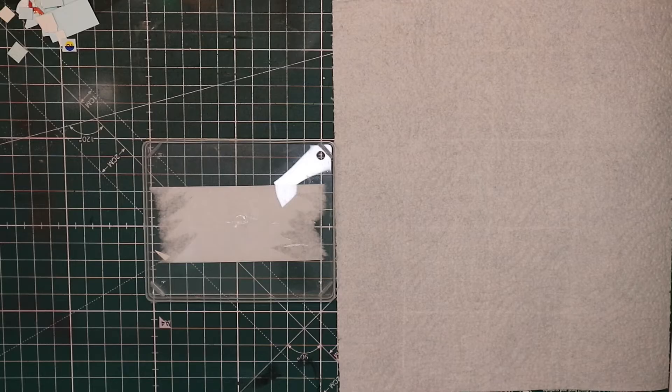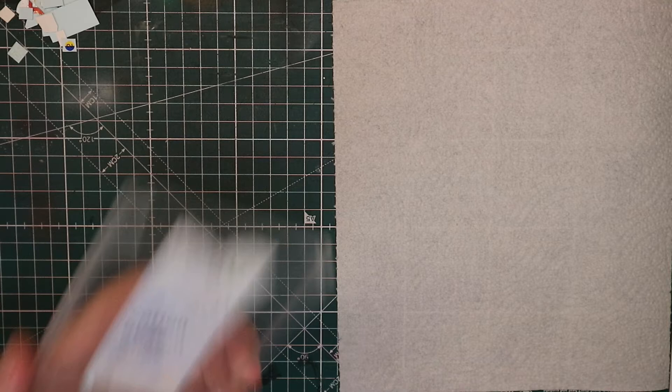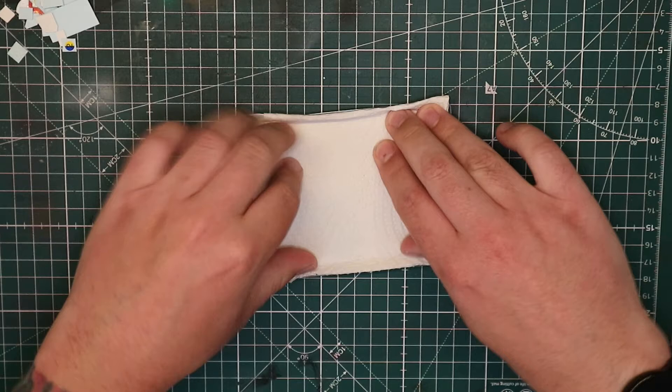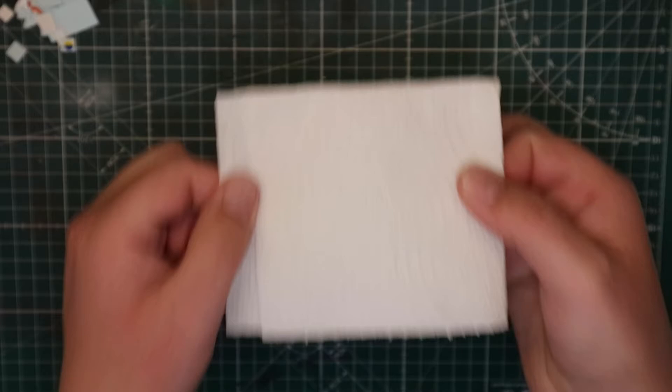For the next step we've got our plastic lid — this is the lid from my cotton buds — and we've got a kitchen roll. What I'm going to do is fold it over so it's almost the same size as the lid. This needs to be wet, and this is what we're going to put our transfers on to get them to release from the backing paper. I'm going to quickly go wet this and then put the transfers on there.